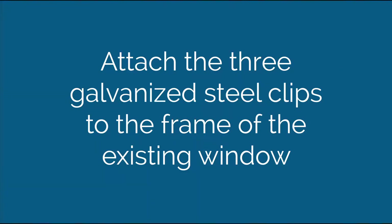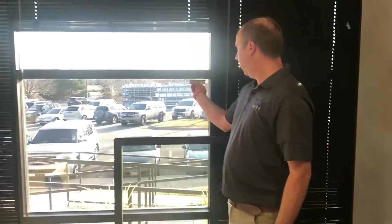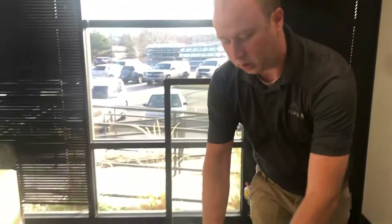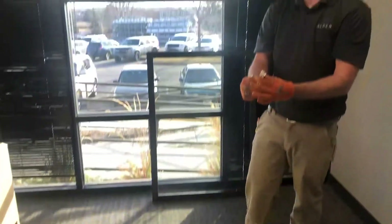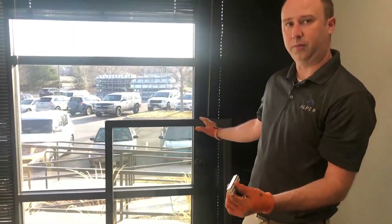These are galvanized steel clips, and these go on our window frame. They correspond with our neodymium magnets as our attachment point, and they will be put on the actual Windsert product.